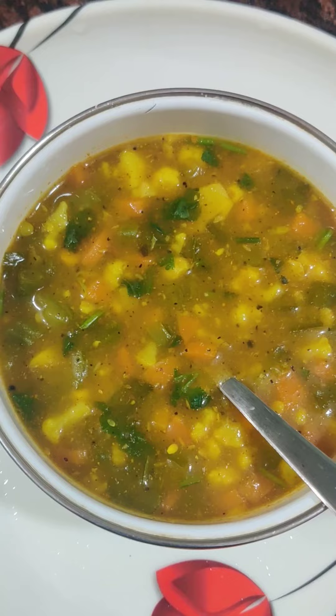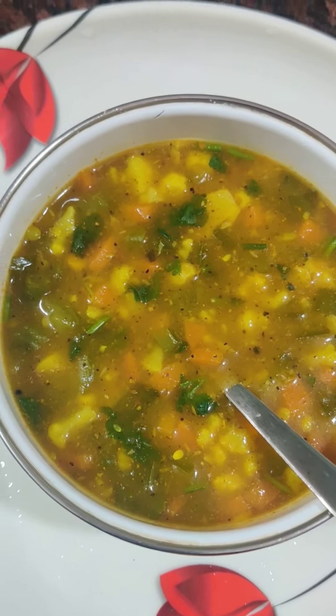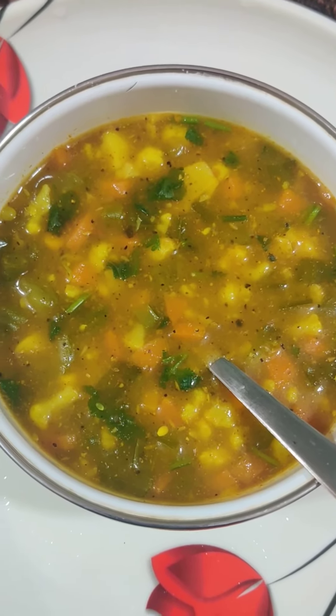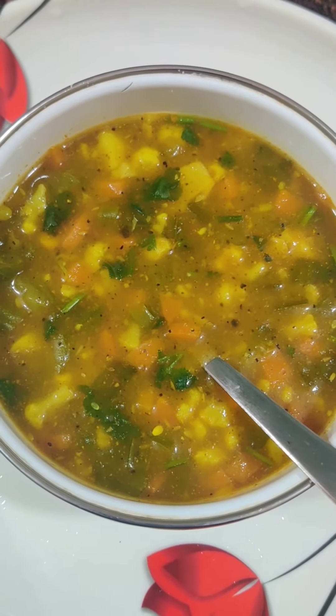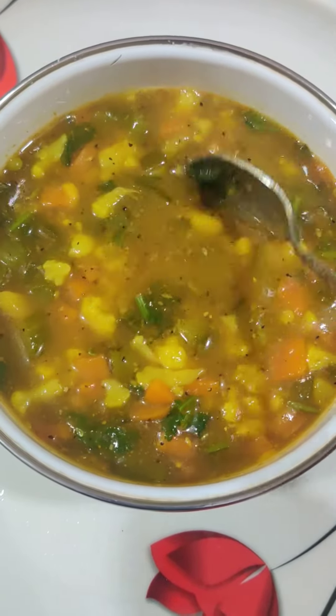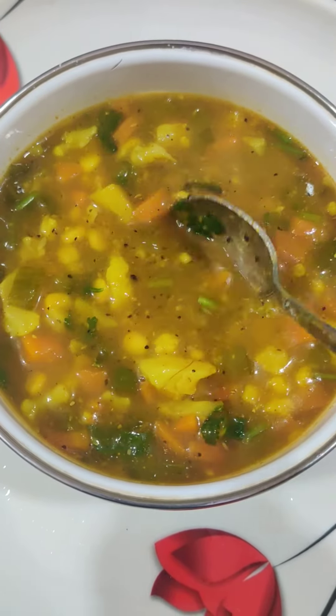They added a batch of water. We put a spoon of butter on it. We put the butter on it. It has a great taste. Then we put it on it and we will taste it.